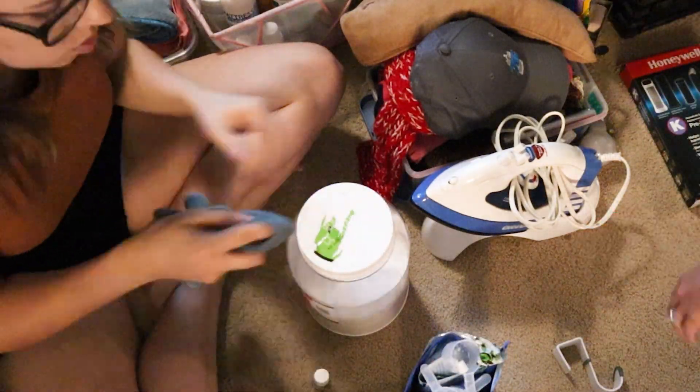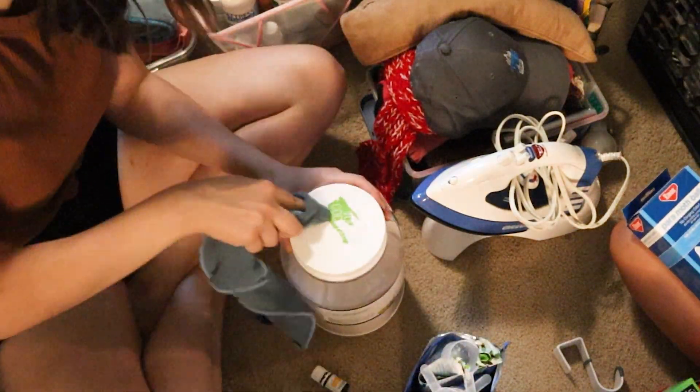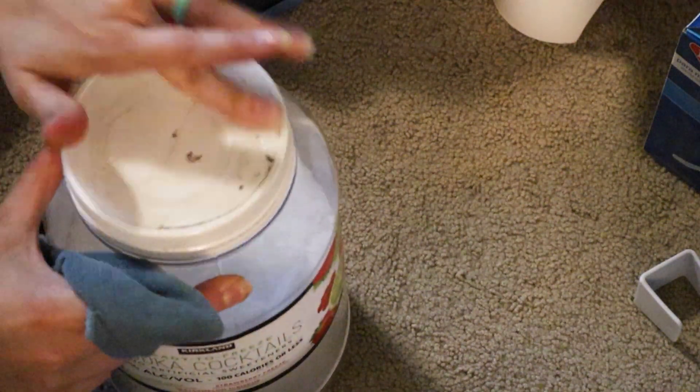A quick cleaning hack for you: if you are trying to get sticky stickers off of things, try using lemon essential oil. You put a couple drops on there and then we just used her Norwex rag and it came right off.